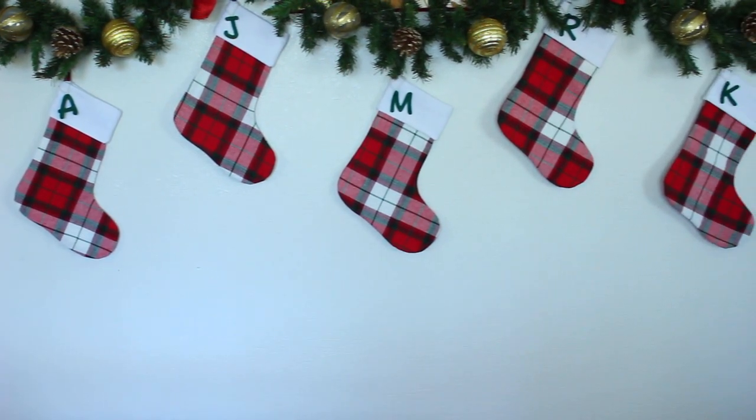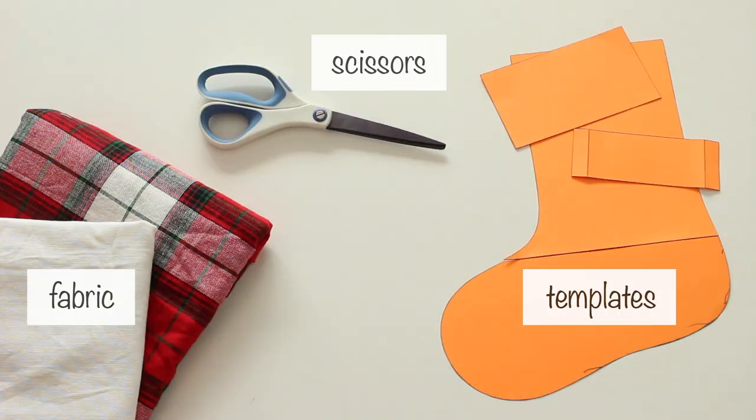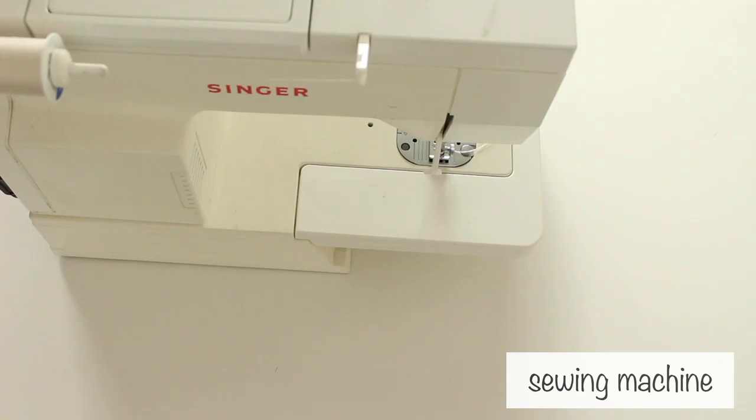Hi guys, this is Elkimo Day 11: Christmas Stocking. For supplies, you'll need fabric, templates, scissors, pins, needle and thread, and a sewing machine.